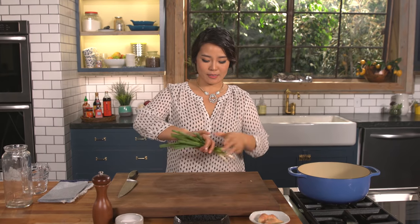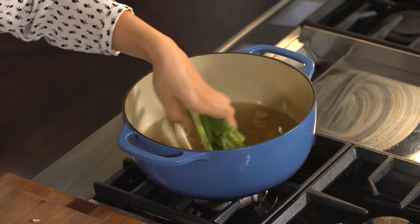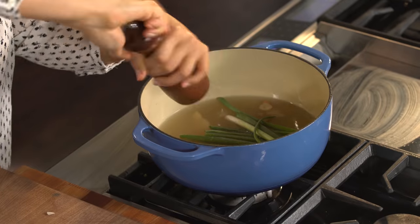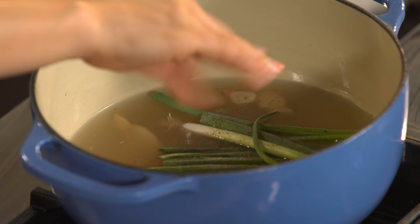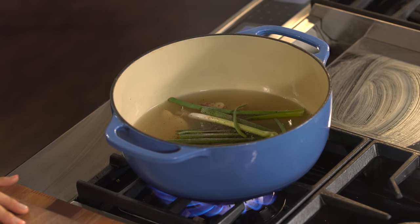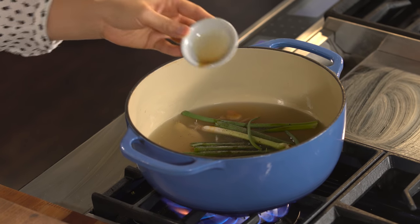Some green onions — just cut them in half like this and put them into the pot. And some black pepper, and salt to your taste. Bring the chicken stock to a boil, reduce the heat to medium, and simmer for 15 minutes. Oh, I forgot soy sauce — don't forget soy sauce, because it will give some color and deeper seasoning than salt alone can give.